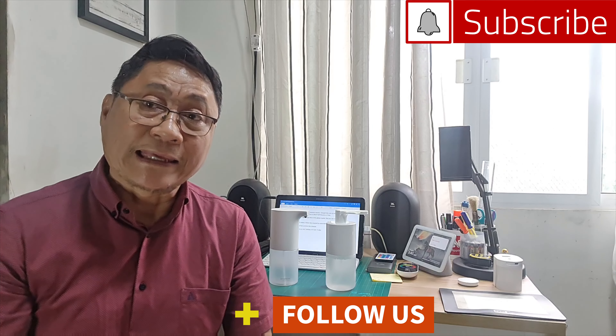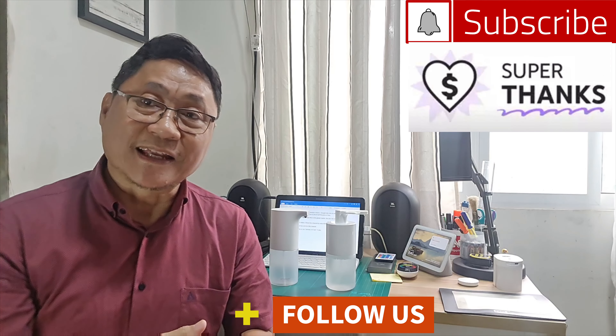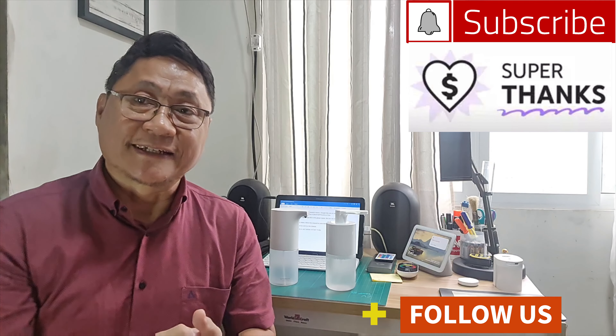For more home tech videos, follow this channel by subscribing and clicking the notification bell. Your support means a lot for this channel. This is Jun Tariman, high-tech — bye!